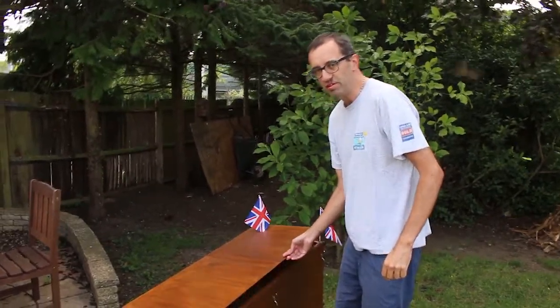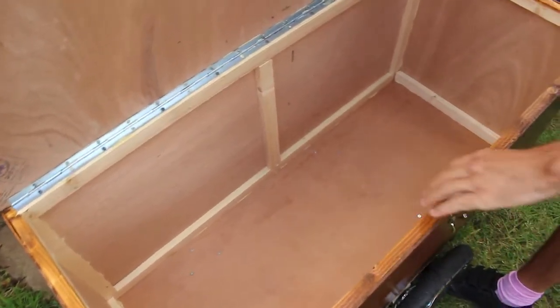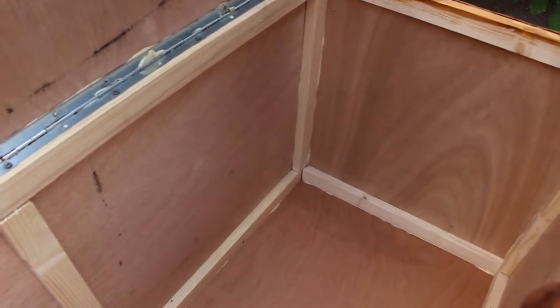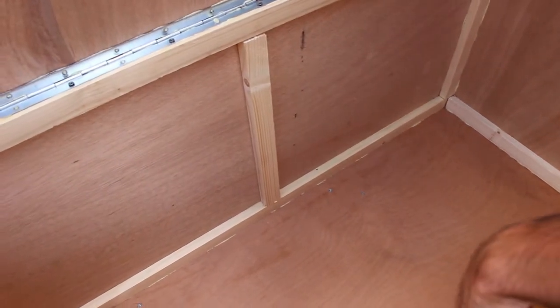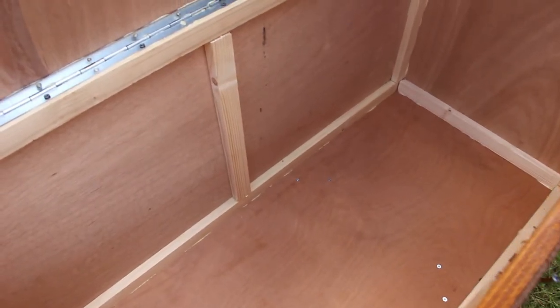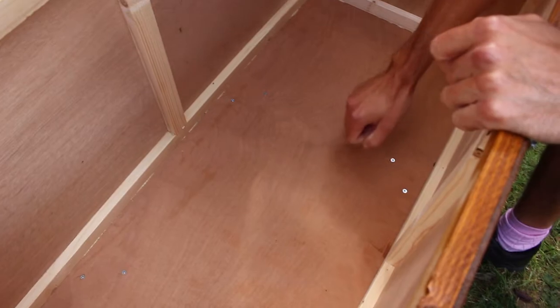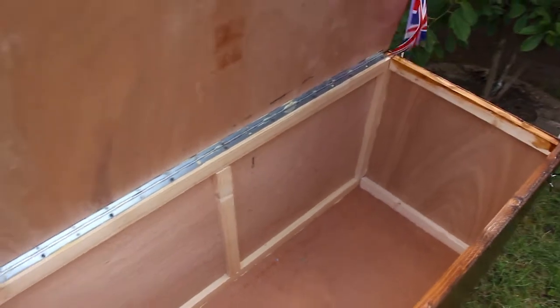Let me show you inside. That's the lid, and the strengtheners are made of softwood. It's all been glued together as well as screwed together. It's fairly strong now that they've been glued with the strengtheners, and the base is nice and strong as well. You can carry a decent amount of weight in there, and it feels well put together.